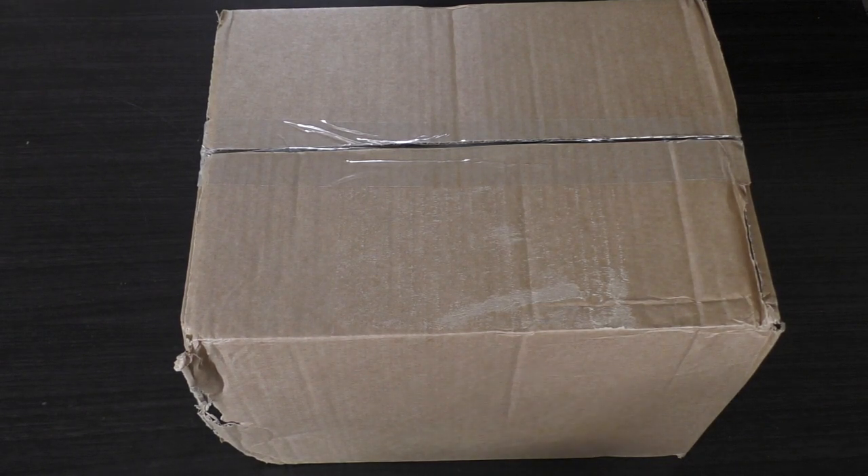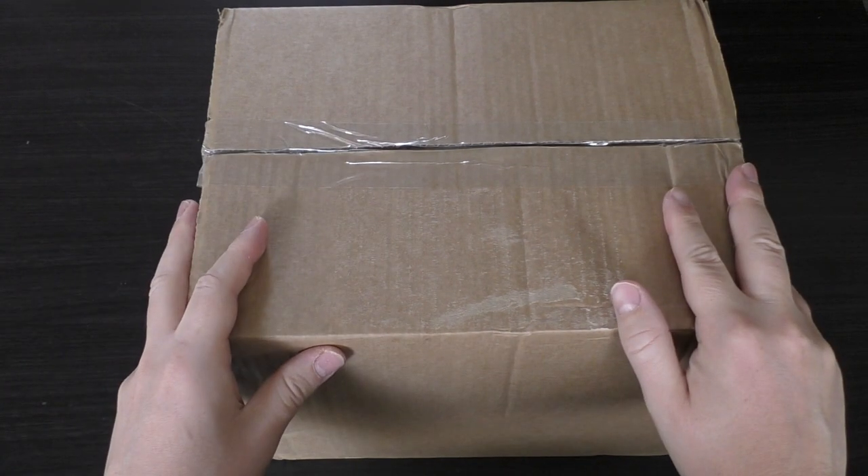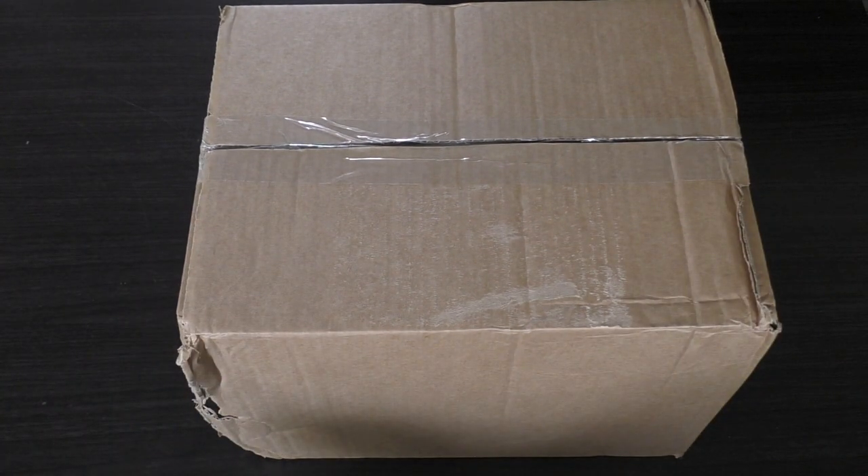Hello and welcome to my unboxing and first look at the Necron's Silent King model. It's right here in this box. Let's crack it open.